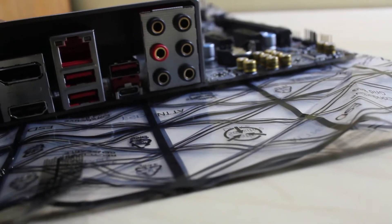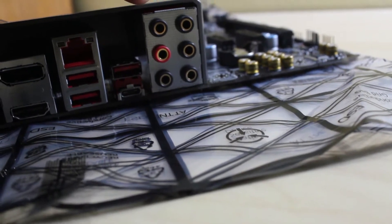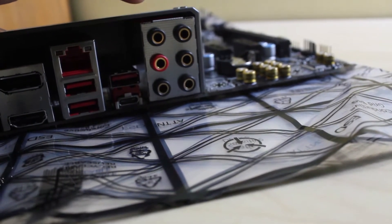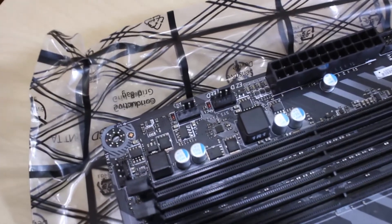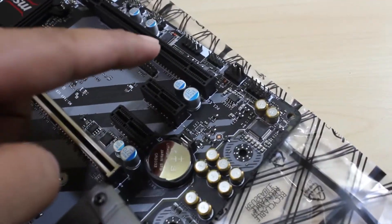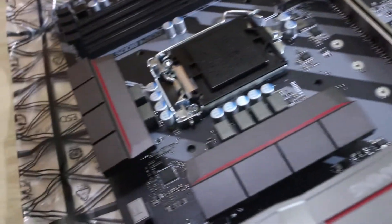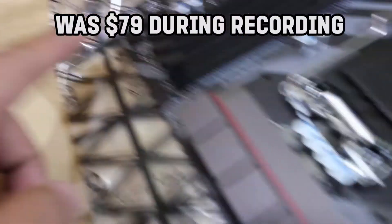It looks like there are 3 USB 3.0 ports and one Type-C. It also has 2 pairs of audio input and output, which is really cool — maybe useful when using 7.1 surround sound.